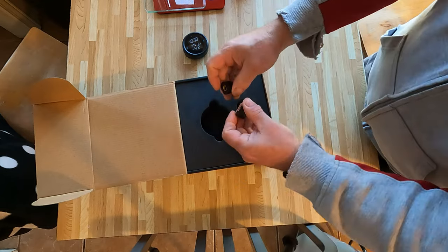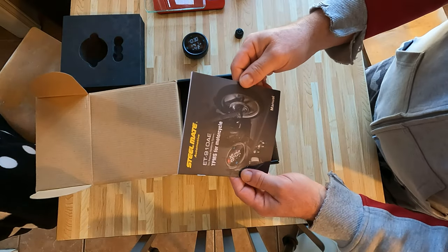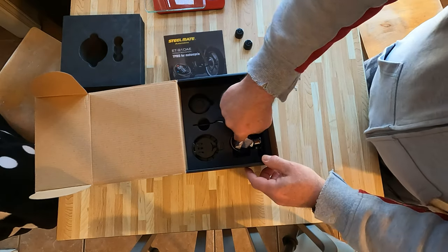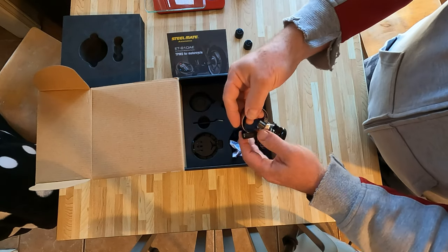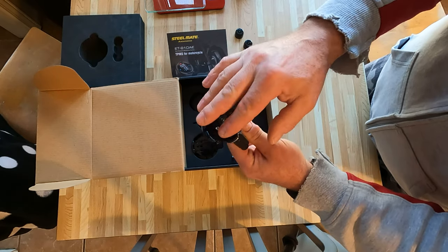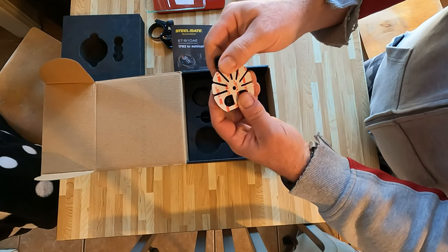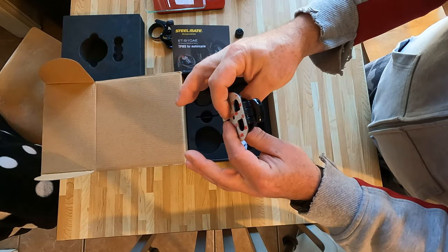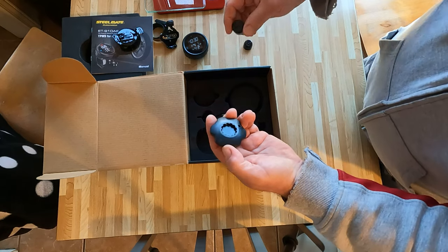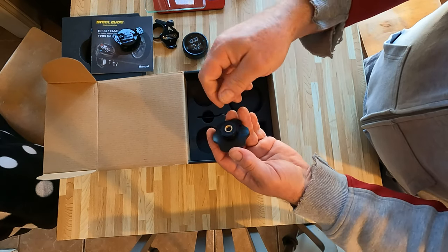So this is the battery-operated unit, and here are the sensors that go onto the tires. The manual has some interesting information, especially about factory settings for tire pressure and temperatures — but we're gonna have to change those. It comes with two mounting options: one is like a handlebar mount, and there's also a mount with 3M tape on it if you can't put it on the handlebars. And this little tool here is a key to replace the batteries if you ever need to — I think they last a couple of years.